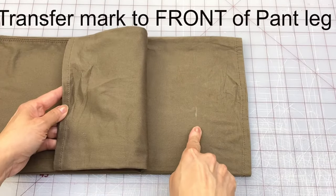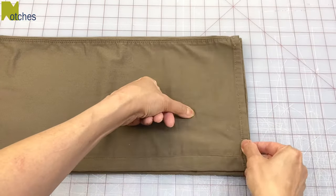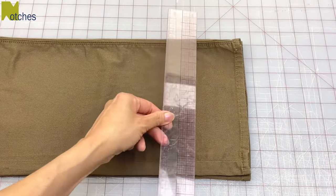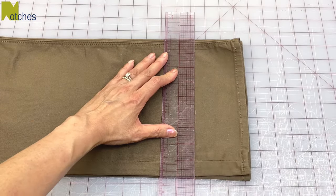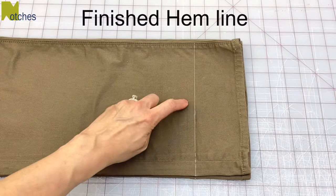I need to transfer that mark to the front of this pant leg. I just slide my fingernail on top until it reaches the same point and mark it with the chalk. Place the edge of the ruler along that mark, making sure it's level on both sides, and then draw a straight line with a sharp chalk. This is the finished hemline.